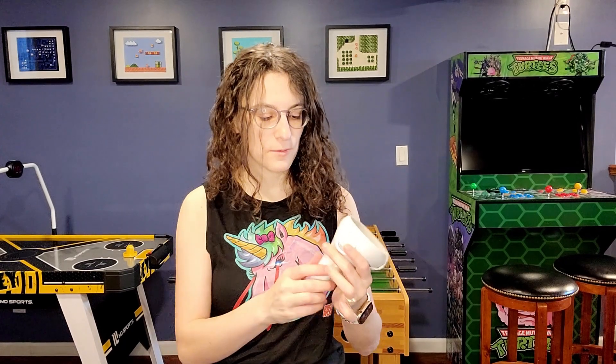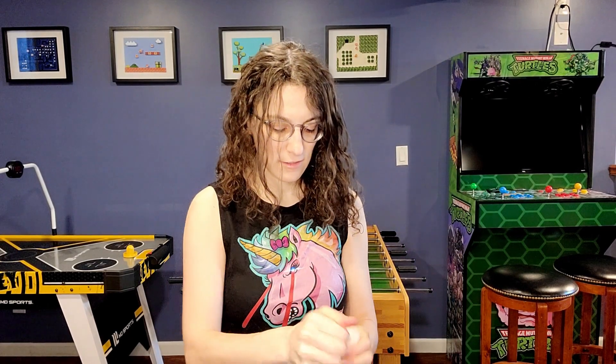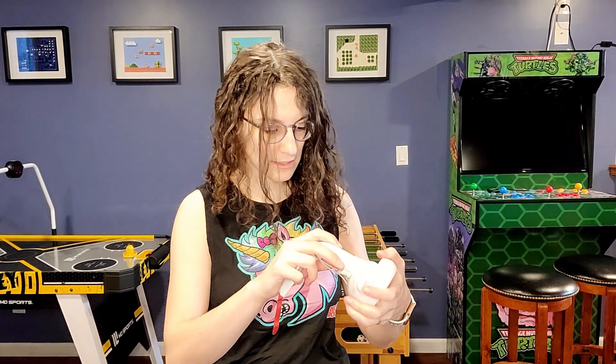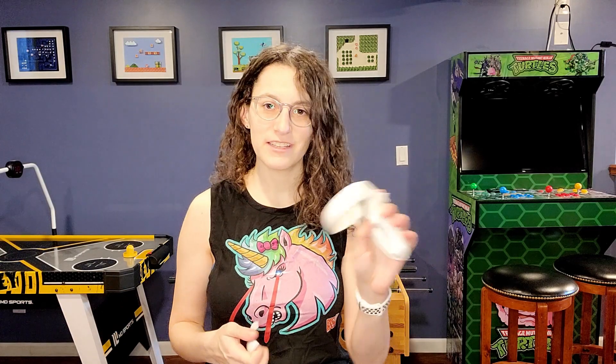At this point, your remote will be really cold because this is compressed air and when it comes out, especially on liquid, it tends to freeze it, which is why we took out our battery. If I open up my battery compartment, it doesn't really look wet, but before you go and put the battery back in, I highly recommend waiting about 20 minutes. You'll notice right away because of the cold air and the liquid it won't work right away and you could freak out thinking you just broke your remote — but no, it just has to dry a little bit more.